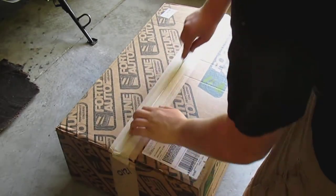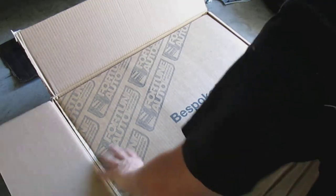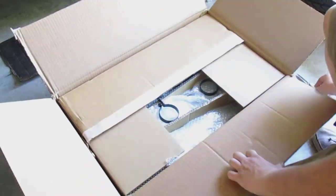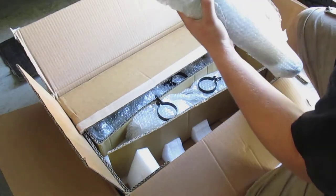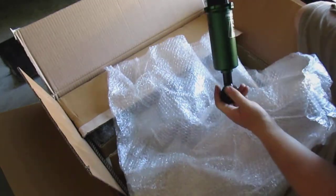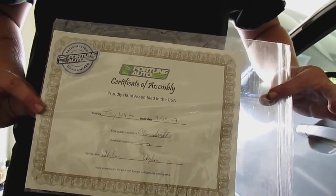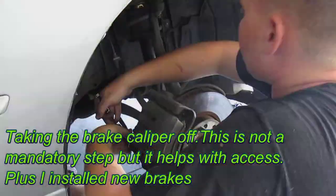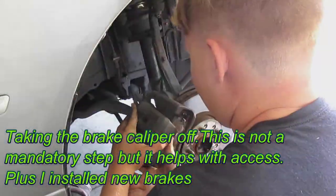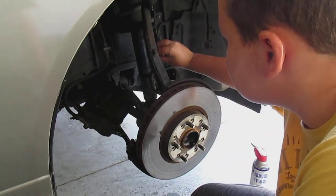Alright, so the wheel change is done. No one else is here yet but there should be people coming soon, so I'm just going to start dreaming. Let's get started.